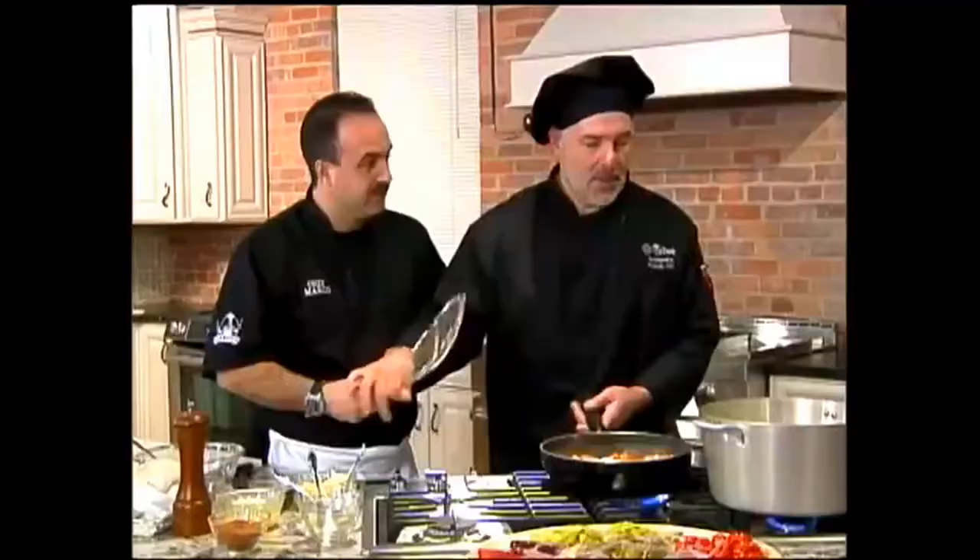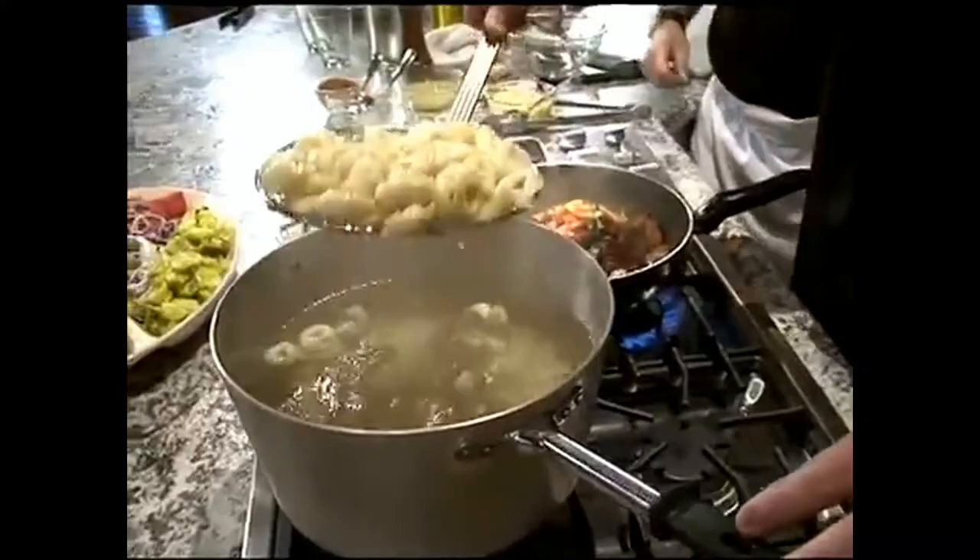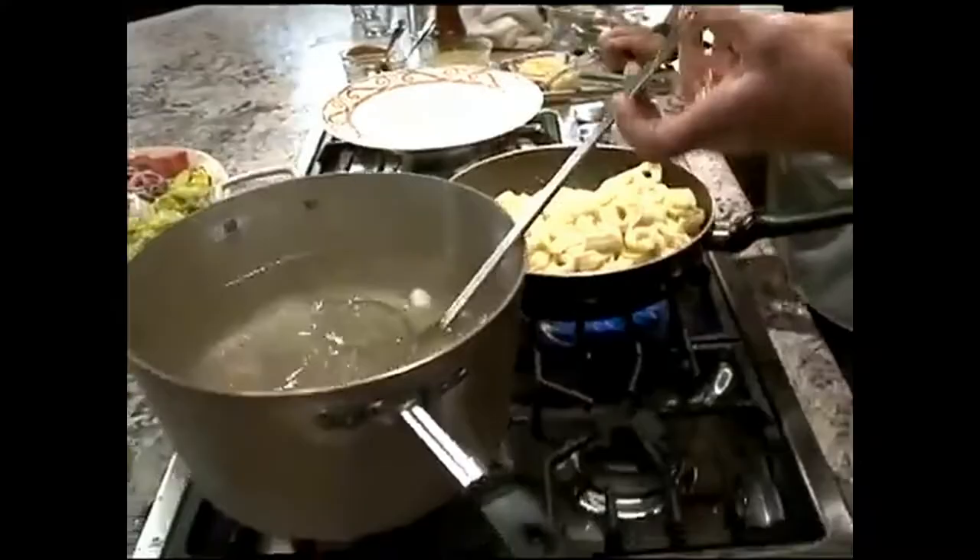Now we take the tortellini — when it floats, you know it's done. It only takes a few minutes, three to four minutes. You don't want to overcook it or they start breaking apart and the cheese falls out. Go ahead and add it into the pan — oh nice, nice!